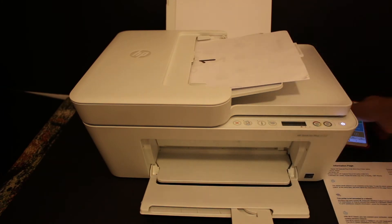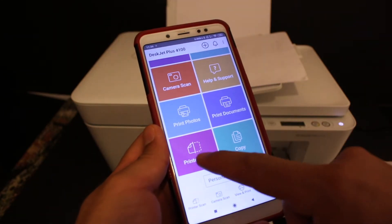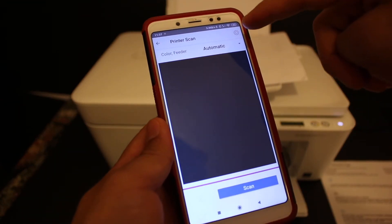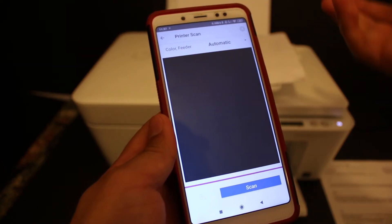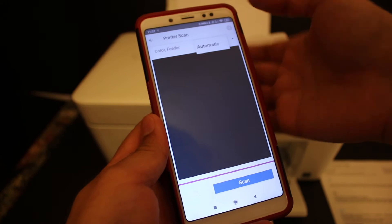Go back to the Android device and look for the scan option in the app and click on it. If it says 'Automatic' at the top of the screen, that means it will use the feeder tray automatically. Otherwise, click on that option and manually select the feeder tray.